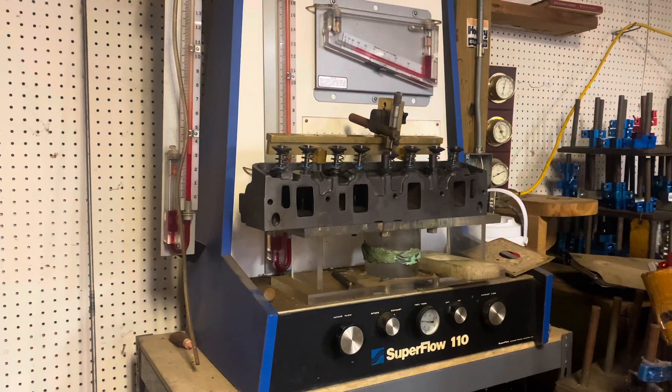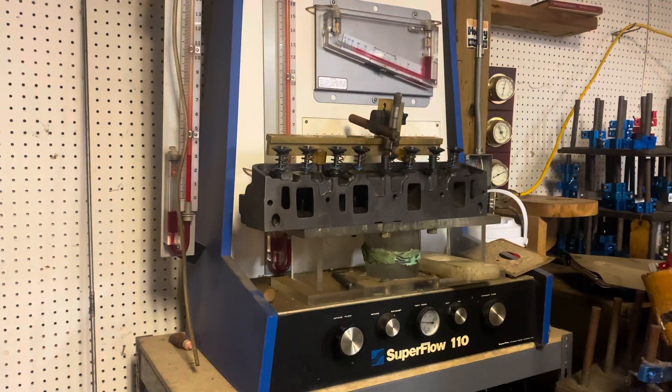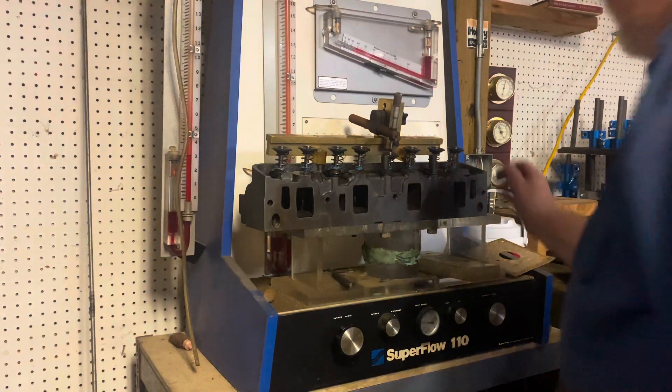You take that number times 2.37. That gives us 317 CFM at five inches — at 500 lift. That's a lot.